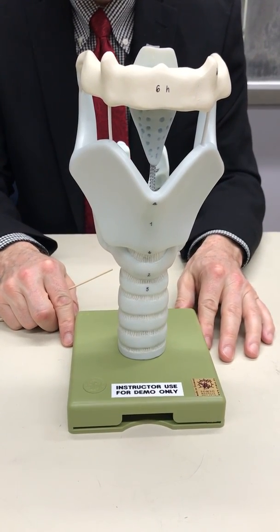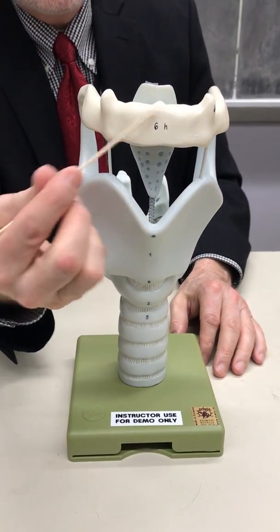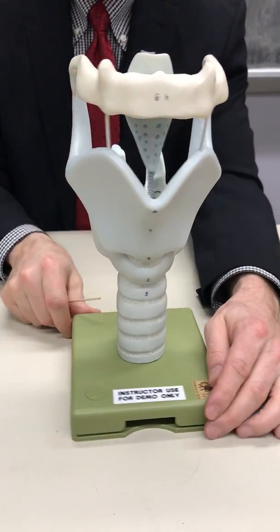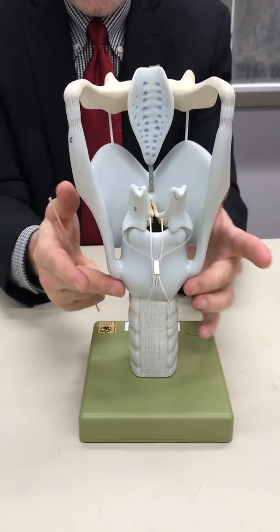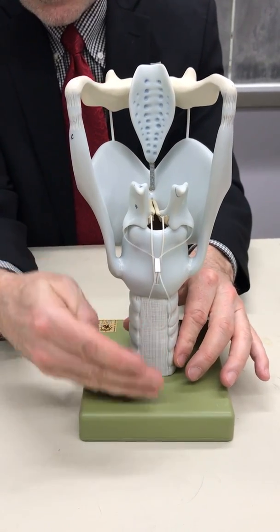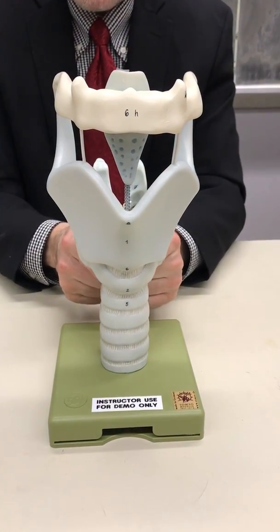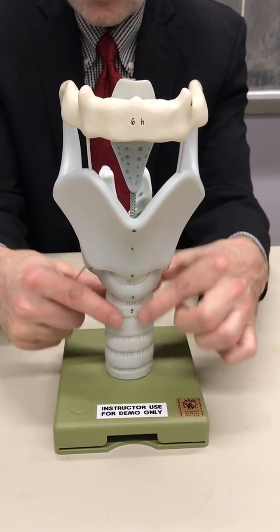This is the larynx — a super-sized model. Here we see the hyoid bone, the thyroid cartilage or the Adam's apple, the cricoid cartilage, and the trachea. Behind it would be the esophagus. These are the tracheal rings — cartilaginous rings shaped like the letter C that keep the trachea open, or patent.